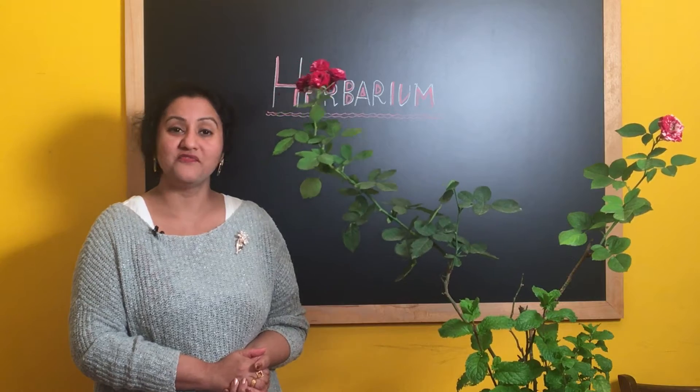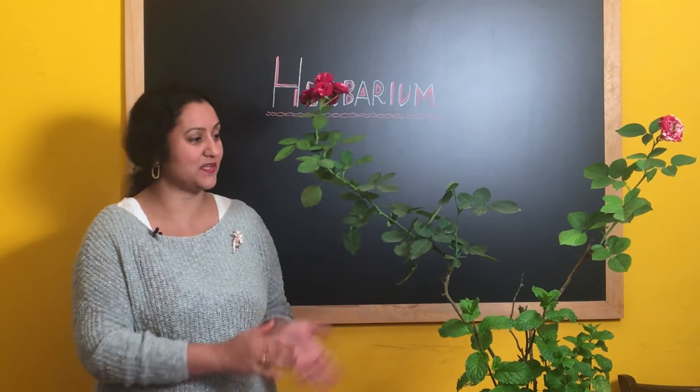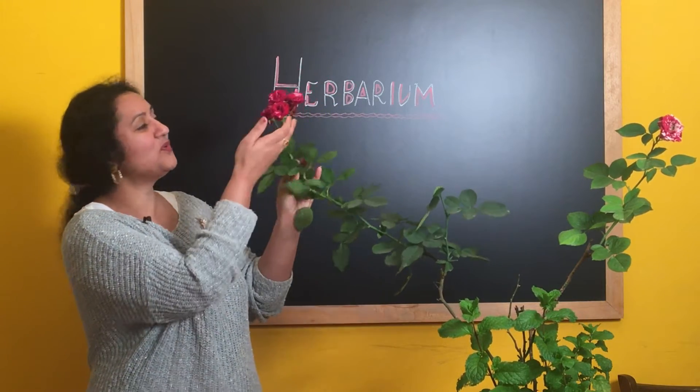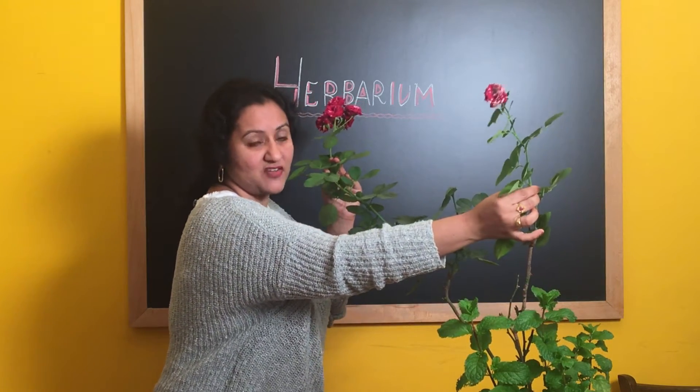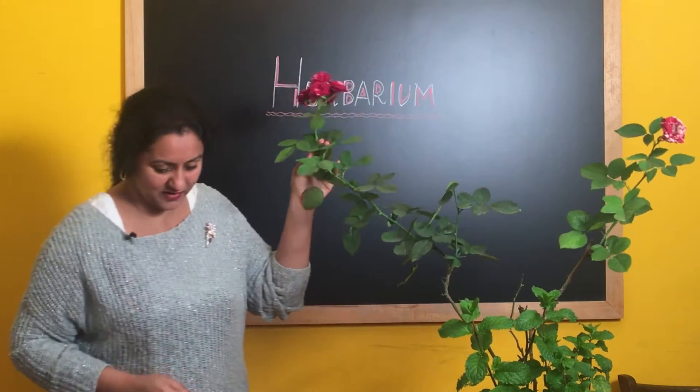Let me show you what materials are required for this and easy steps to make a herbarium. First and foremost we need a plant specimen. This is my beautiful roses, so I have decided to choose this branch for making the herbarium.